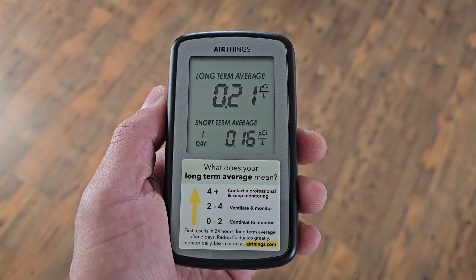I recently installed a radon system in my home — I do have a cellar. We started at 10.61 picocuries and now we're at 0.21 picocuries. I'm going to show you what I bought and how I installed it, and hopefully it'll save you some time.